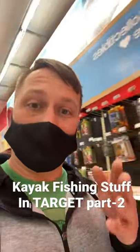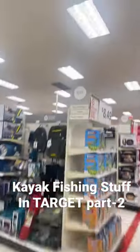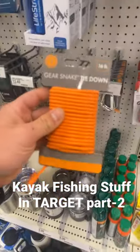Alright, kayak fishing stuff you can find in Target, part two. Let's go to sporting goods. Your eyes might be a little bit different, but in camping accessories, this Gear Snake tie down — you can cut it to length and use it to tie down stuff on your kayak.